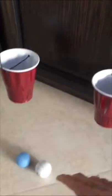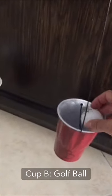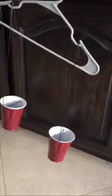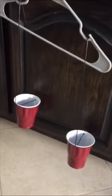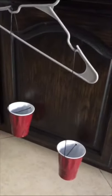Let's drop them in — cup A is going to get the ping-pong ball and cup B is going to get the golf ball. As you can see, cup B with the golf ball is way heavier. Same size objects, but completely different densities.